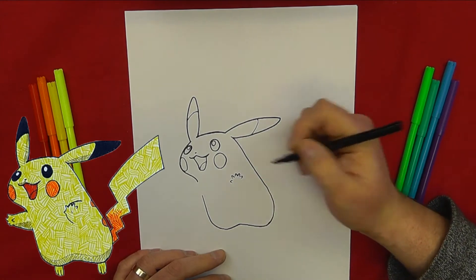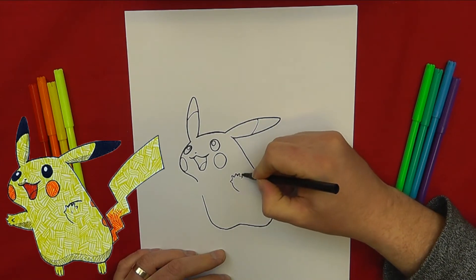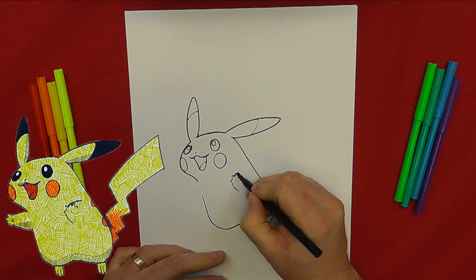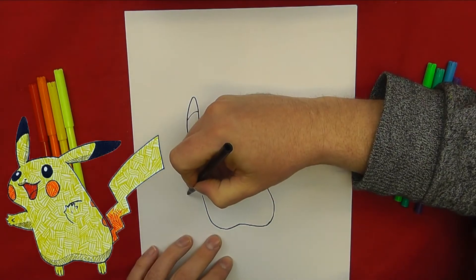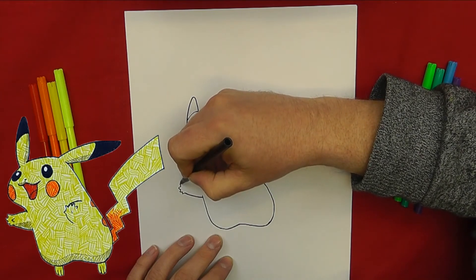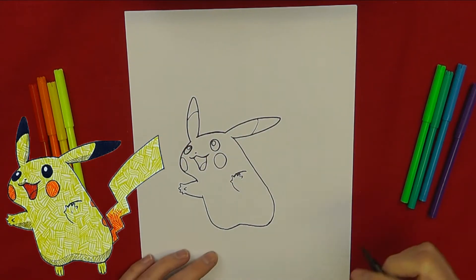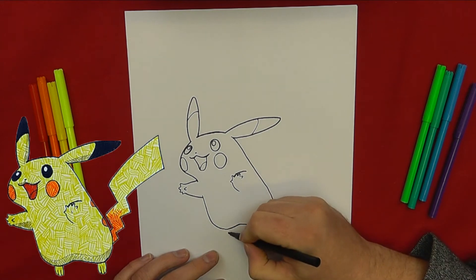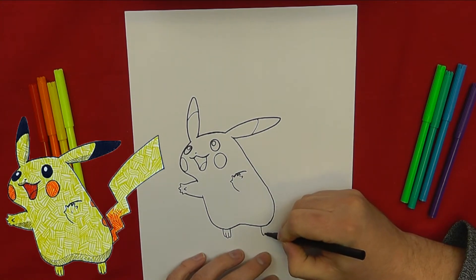Don't forget the big red rosy cheeks too. The fingers are nothing more than tiny arches, and the arms come up to make a hand — the same for the other side. He only has little arms. Down at the bottom, the feet are nothing more than a W with an extra line.